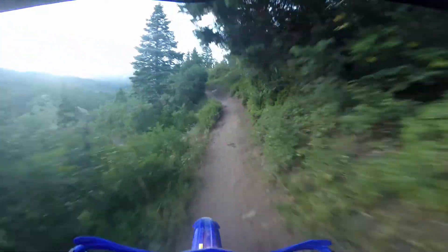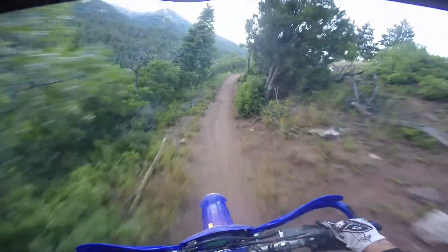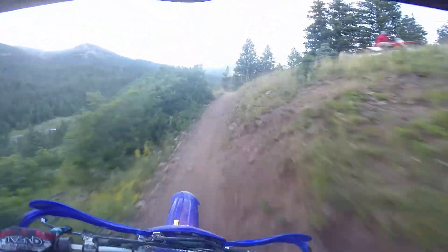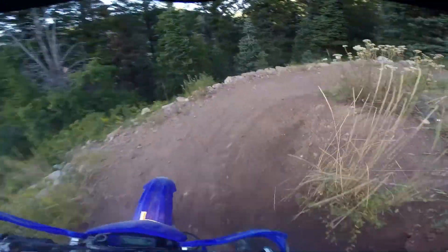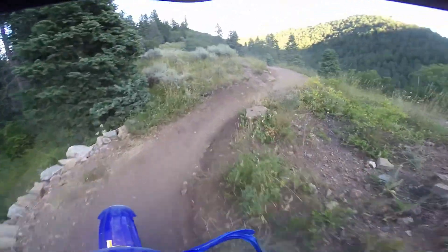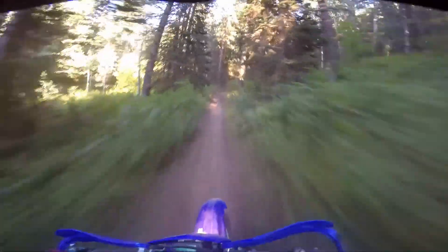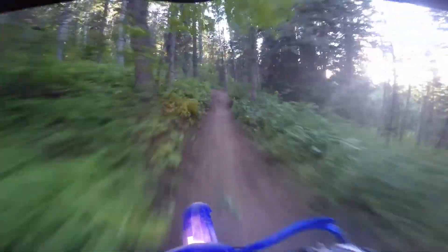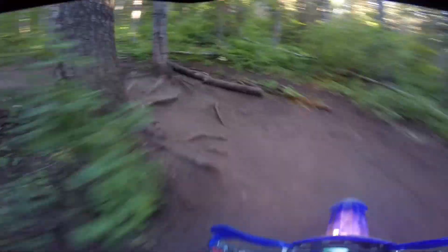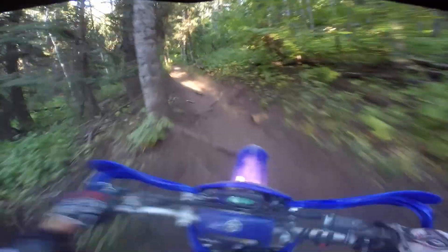Historically, I have struggled with switchbacks. If you've watched any of our videos, you'll notice that more often than not I dump the bike or stall it or something. That's something I've been really trying hard to work on, and this trail taught me a lot. I didn't stall it, and even on the more difficult ones farther up the trail where they're a little bit rockier and there's some large roots, I was still able to manage. I didn't stall it, didn't lay it down. I feel like I've made huge improvement, and this trail helped me do that.